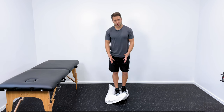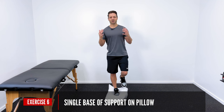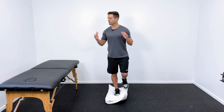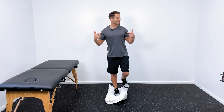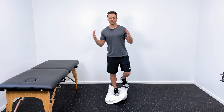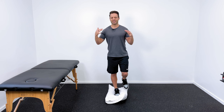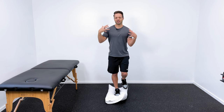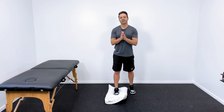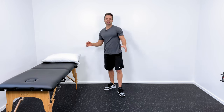And then finally, soft surface single leg. This is going to be eyes open first. Now if we do the head turns, I'm going to go nice and slow on this so that I don't fall. I would go for about 30 seconds if I can. If that's still okay, I can take away the visual system — and that's where things really start to fall apart. Super challenging. You're definitely going to feel the muscles in your lower leg and around your ankle. That's why I definitely recommend this one for ankle stability and ankle rehab.